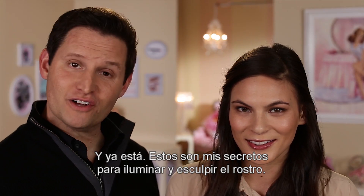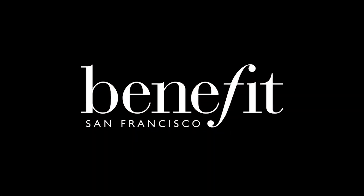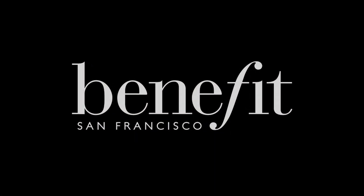And there you have it — my secrets for contouring and highlighting. Get ready for your close-up. I'll see you next time. Bye.